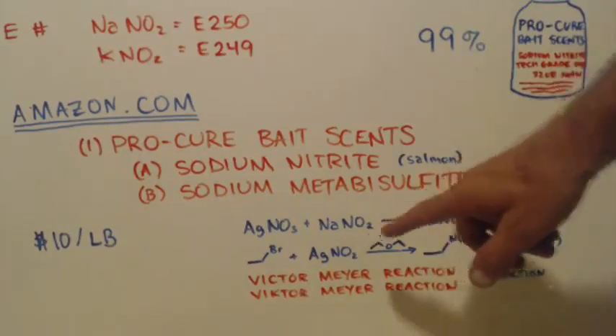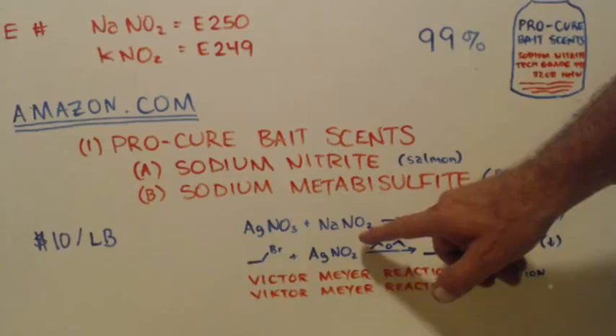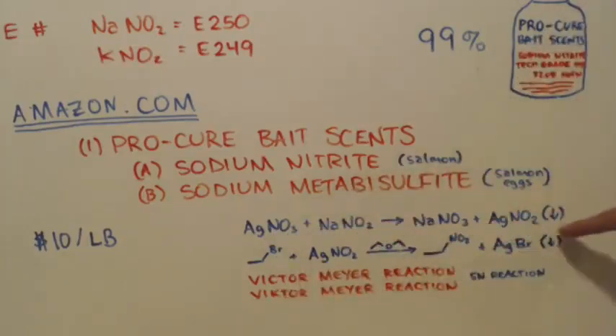You can still use this reaction. When you use your nitrite, half of it is going to be nitrate, but that's okay — it'll stay in solution. When the nitrite mixes with the silver nitrate, the silver nitrite will precipitate out, and the sodium nitrate or potassium nitrate that didn't get reduced to nitrite will just stay in solution.